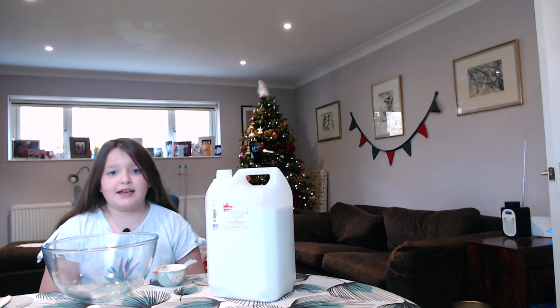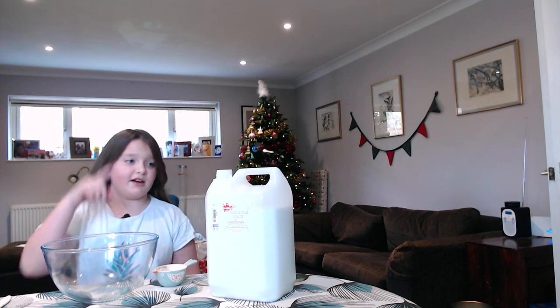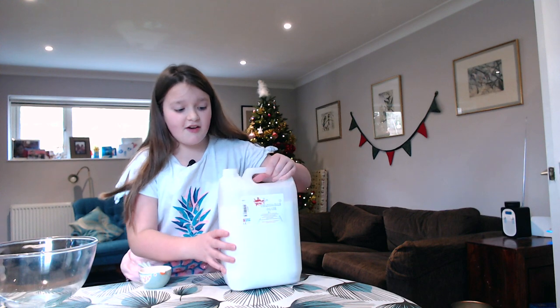You can add the ingredients in whatever order you like, but I'm going to start with the glue. You need half a cup of glue.